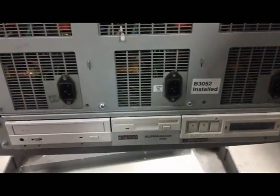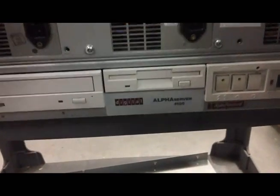Today we're going to take a look at the procedure of replacing a power supply in an Alpha Server 4100, and we have our longtime veteran tech Andrew Fieger here, and he's going to go ahead and start the process.